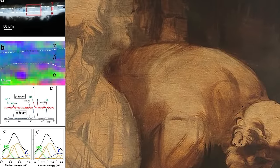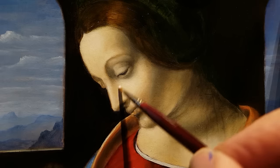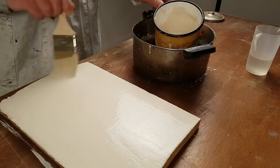From the scarce available scientific data and the unfinished paintings, it appears that all of Leonardo's works are executed with oil on walnut or poplar panel technique, with a gypsum and glue preparation, followed by lead-white priming.